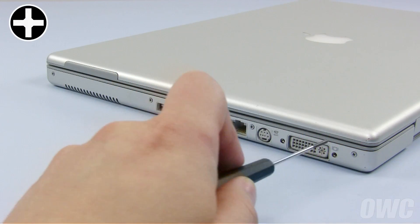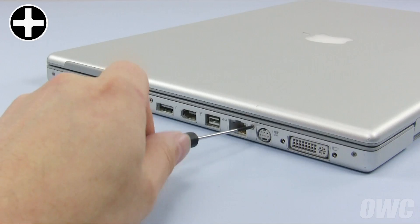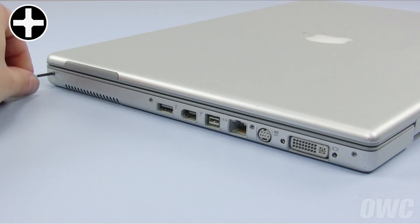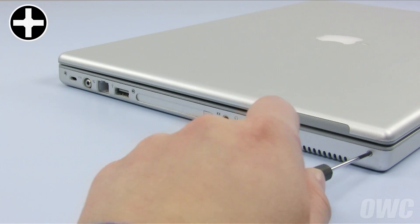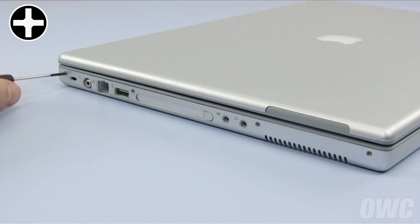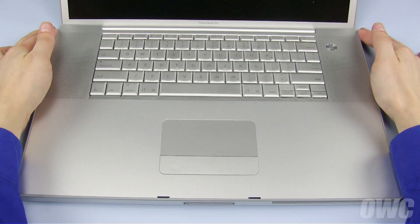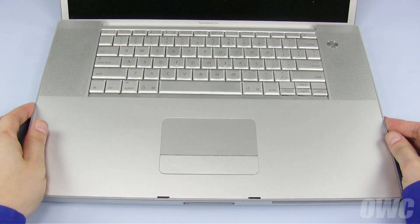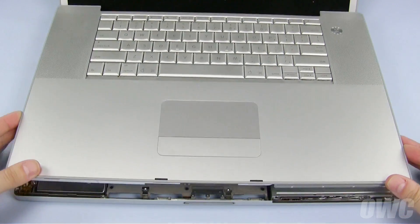Next, you can remove the four Phillips screws on the right-hand side of the PowerBook. Then, remove the four on the left side. Open the PowerBook back up, then gently lift up on the top cover from the hinge area and begin moving forward. If the cover sticks, you may need your nylon tool to loosen it.